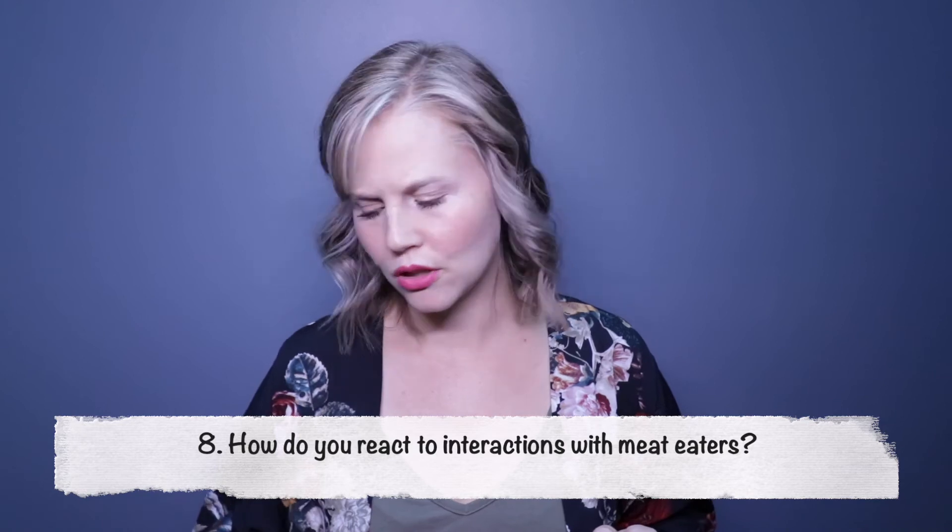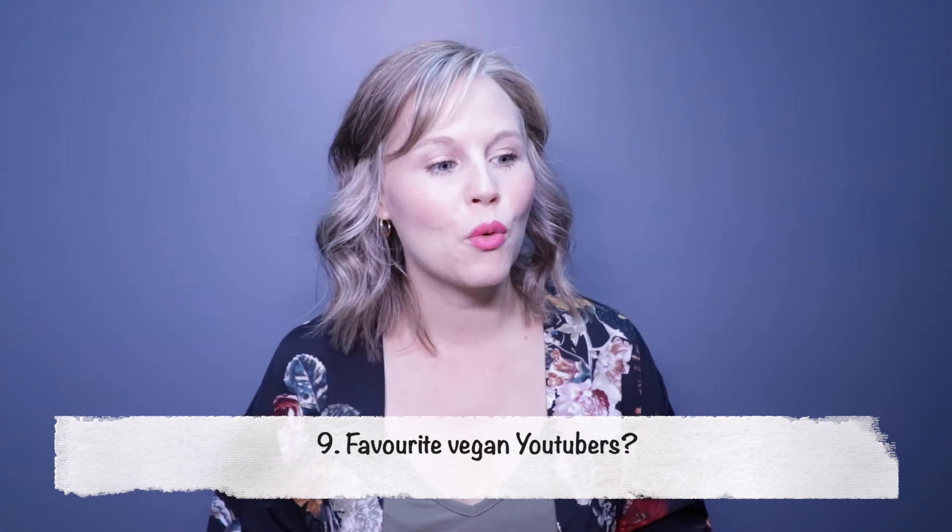Question eight: how do you react to interactions with meat eaters — whether they're being rude, making ignorant claims, or just asking questions? Since I was a meat eater for a very long time, I respond with openness and curiosity. If they're being rude about my choices, that's their problem and I respond with kindness. Everybody has their own journey and their own choices, so being open, kind, and having a conversation about it is the best way to go.